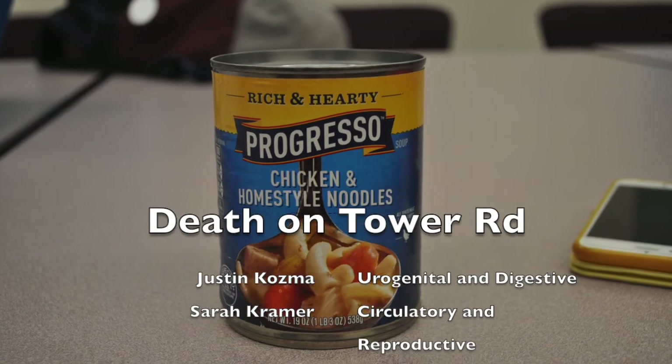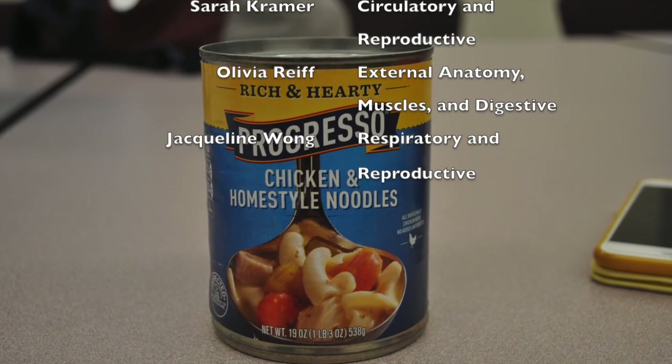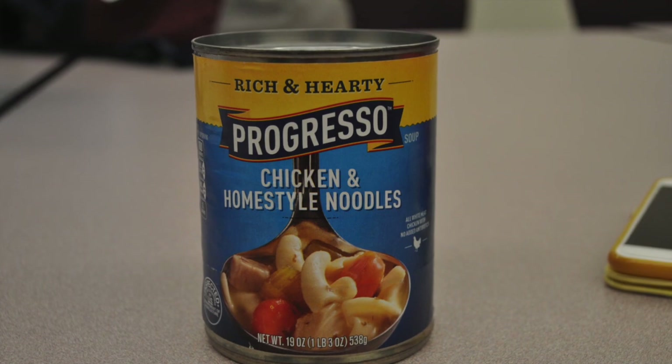After conducting necropsies on all three bodies, we have determined that Sally Short and Harry Roots died by poisoning, while Susie McBeaker died of extreme blunt force trauma and internal bleeding. Detectives have also informed us that Susie and Harry were engaged, but it turns out that Harry was having an affair with Sally Short. After several witness reports of the two females arguing, we have reasonable evidence to conclude that vengeance-thirsty Susie poisoned both her cheating fiancé and his mistress before leaving the scene, upon which she was hit by a taxicab. Case closed!